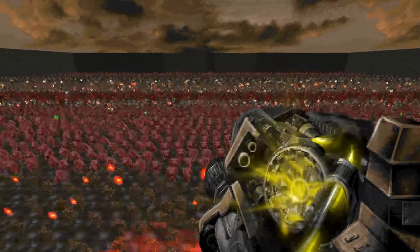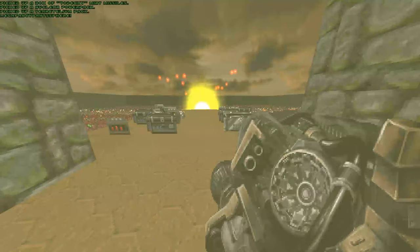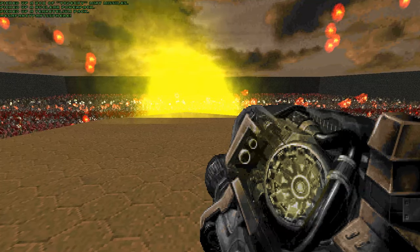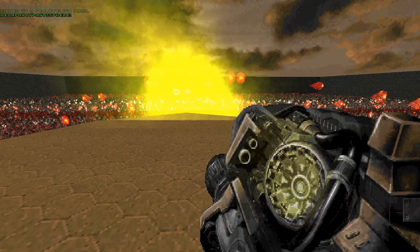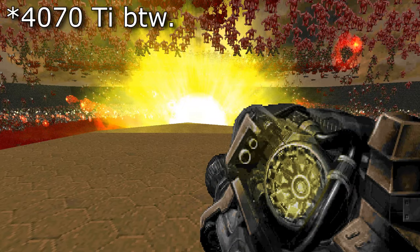Oh boy, believe me, you're gonna be dropping a few frames here and there — the evidence is plain to see. Without Nash Gore though, it's buttery smooth. It just works, but for some reason I take a perverse kind of joy in seeing how much it struggles with just extra gore effects turned on.